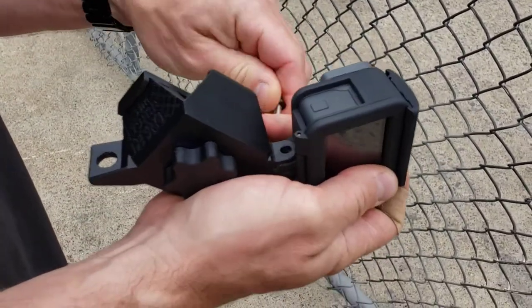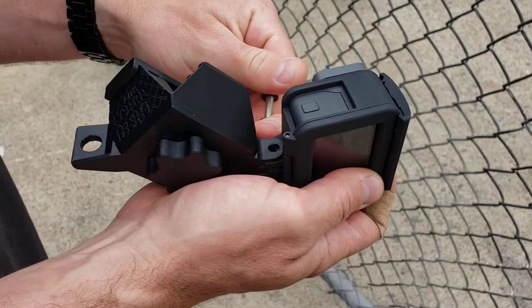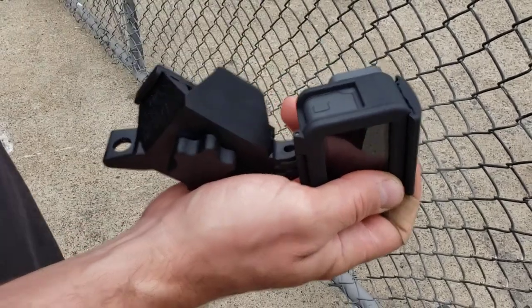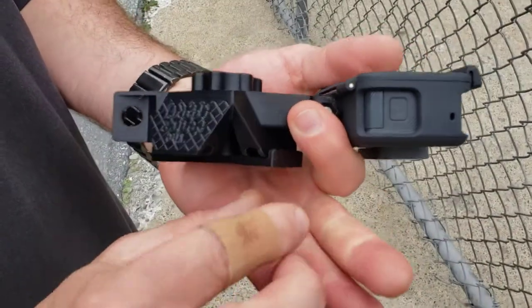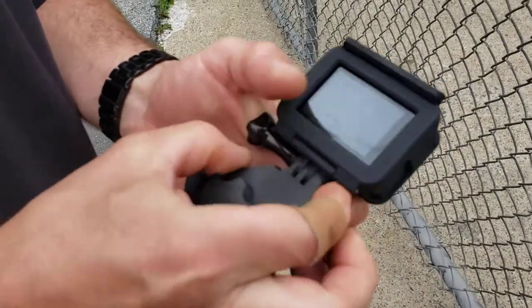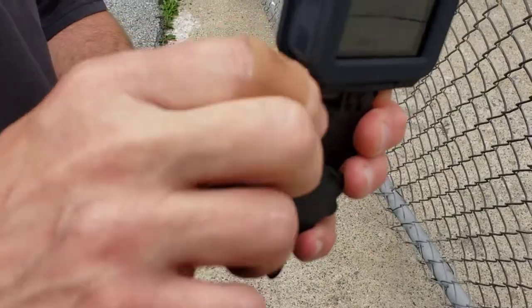Take your screw, push it through the other side, and tighten it up.